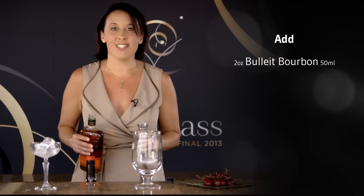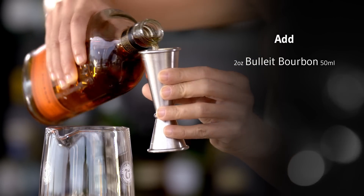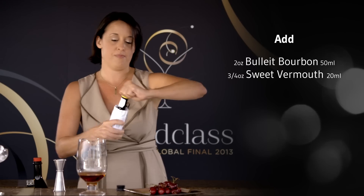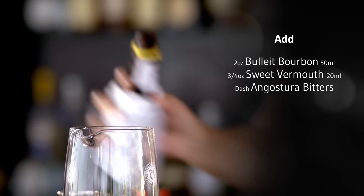We're going to start out with two ounces of bourbon right into our mixing glass. Follow that up with three quarters of an ounce of sweet vermouth. You want to make sure to refrigerate this at home because it will go bad. And then just to tie everything together, two dashes of Angostura bitters.